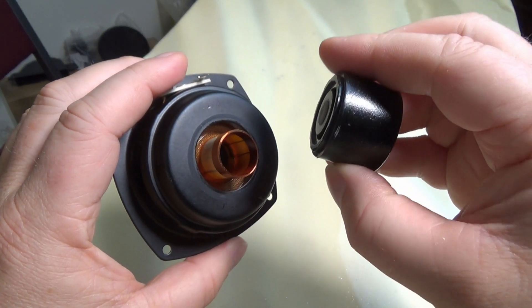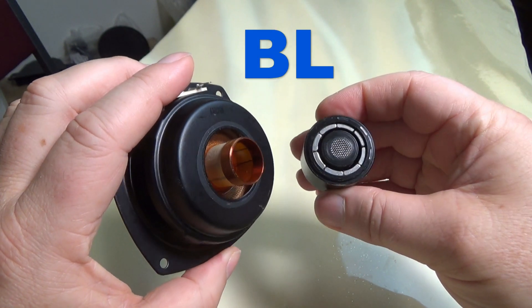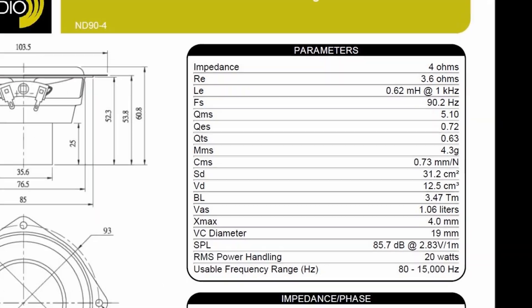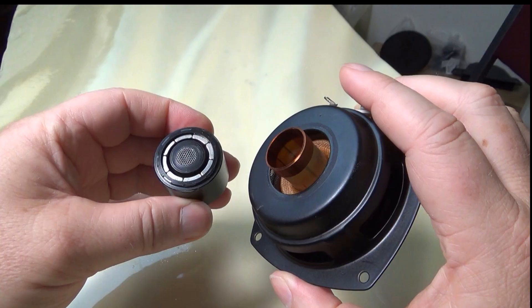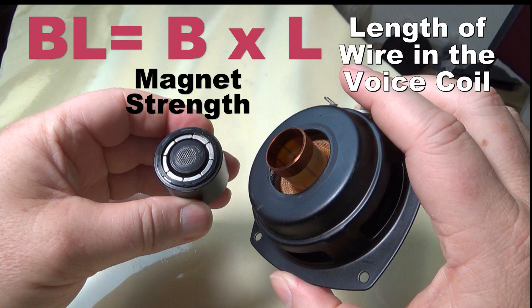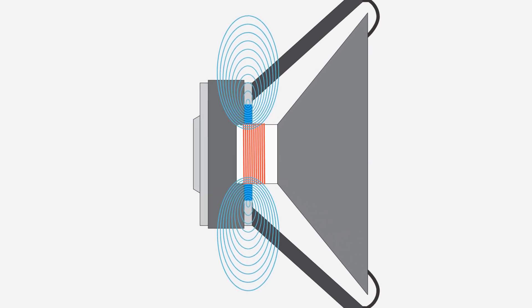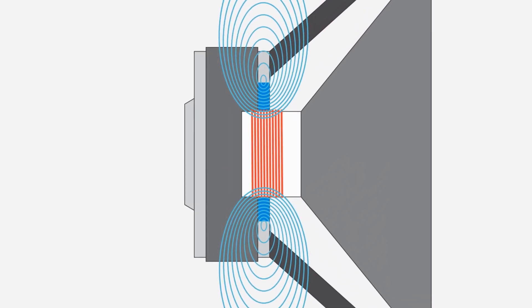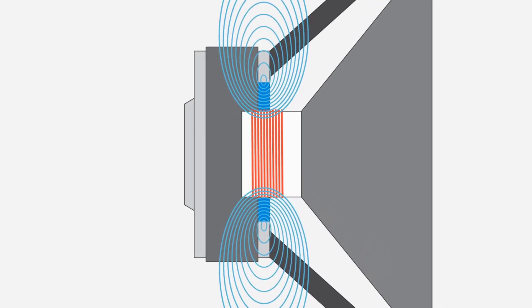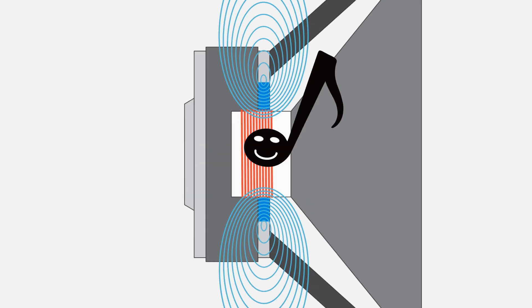We call the force that the magnet structure exerts over the voice coil its BL, which is often expressed in tesla meters. Here's how we get that BL number: BL equals B, which is the flux density of the magnet — its strength — times L, which is the length of the voice coil wire in the magnetic gap, which is what the magnetic force is acting upon. Since on an underhung voice coil the magnet structure has greater control over the voice coil, since more of the coil is within the strongest area of magnetic force, this can yield more accurate music during larger excursions.